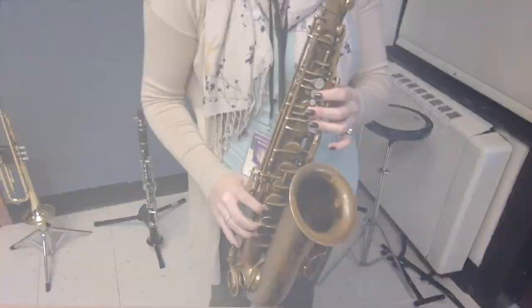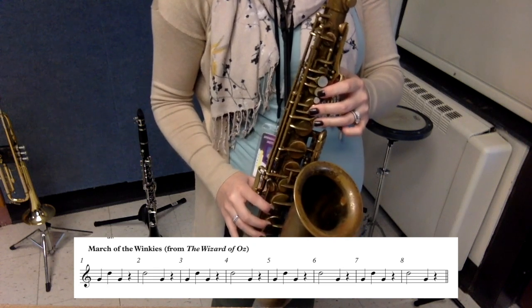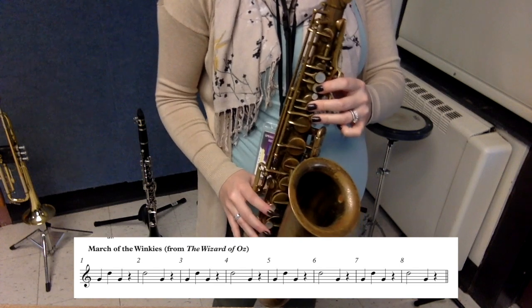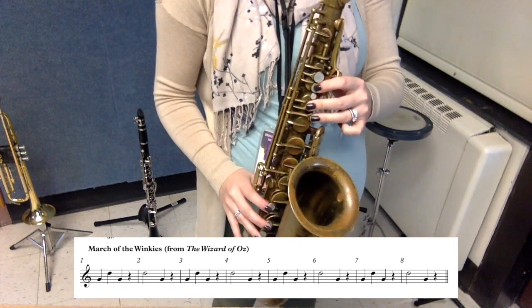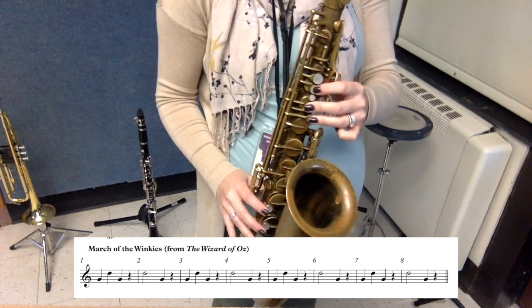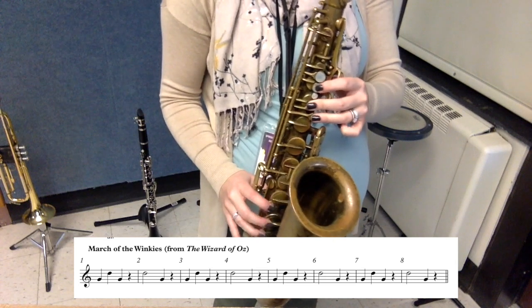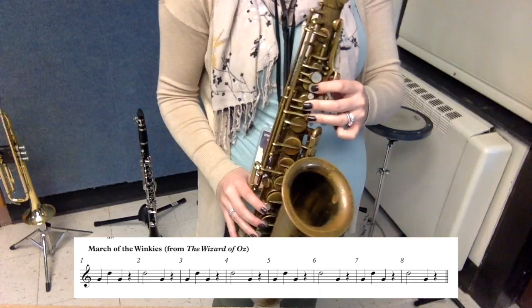I will now demonstrate warm-up number four, March of the Winkies from The Wizard of Oz, with my metronome set at 80 beats per minute. [Demonstration plays] Do, do, do.